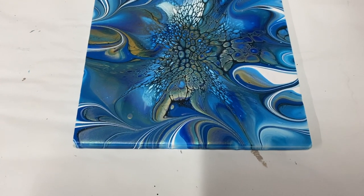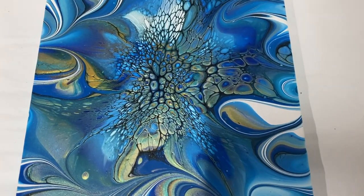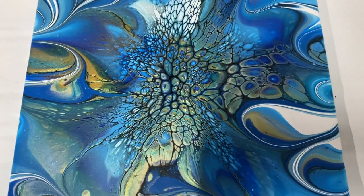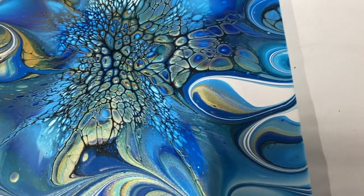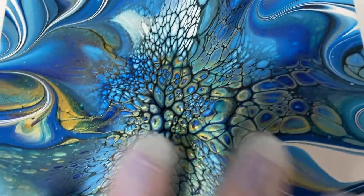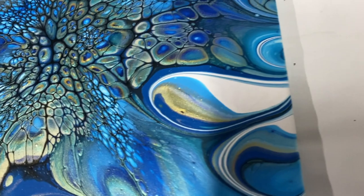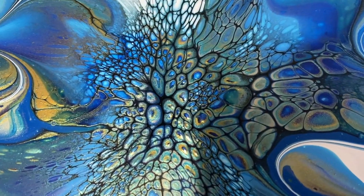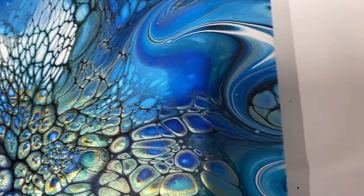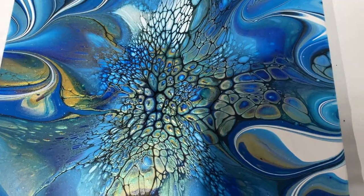Hi everyone, look at this beautiful bloom! I just love it — I just love the gold and the blue together. It dried really well, smooth. Some nice cells there with peacock cells peeking through and some nice gold peeking through. Thanks for watching, have a good day, bye bye!